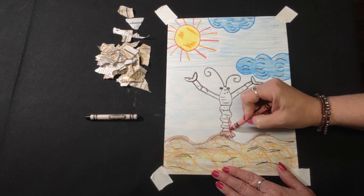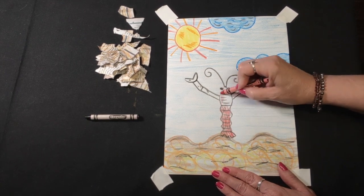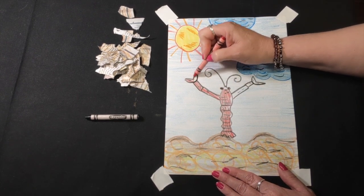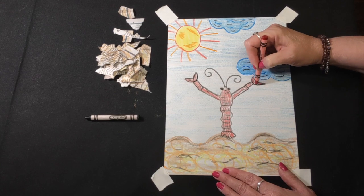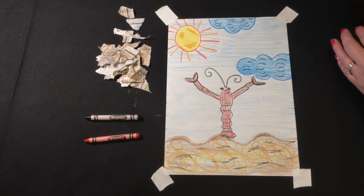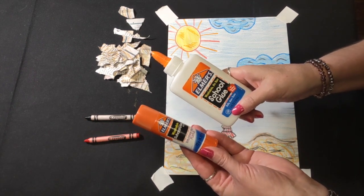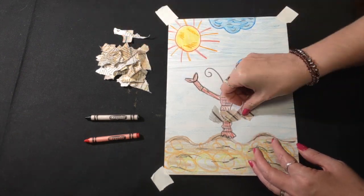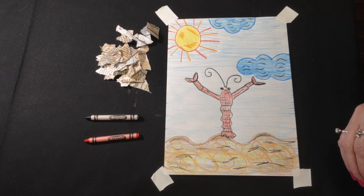I'm now going to take my red crayon and color in my crawfish, making sure not to go outside of the lines. Now my crawfish is finished. I want to now start gluing my crawfish house onto my paper. Remember, you can use glue bottles, glue sticks, or you could simply lay the pieces down without gluing them, and later — maybe on a rainy day — if you have glue, you can glue them back on.